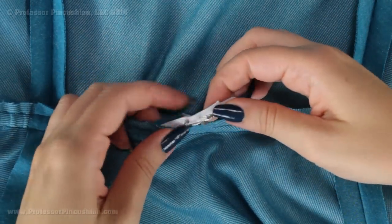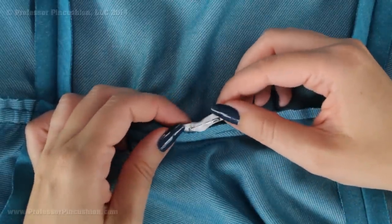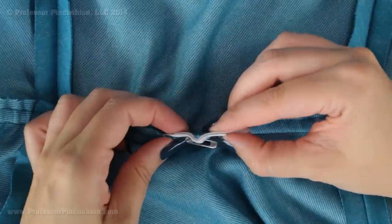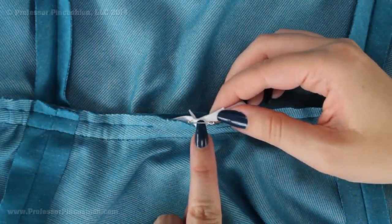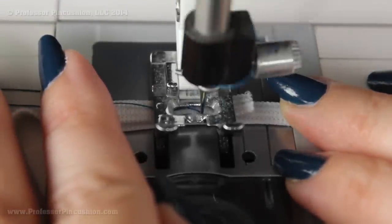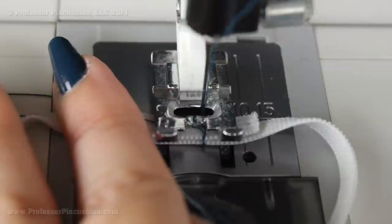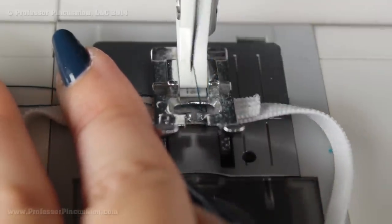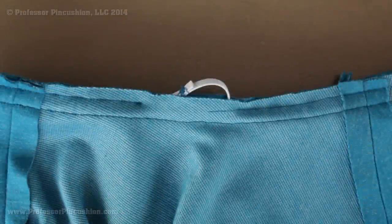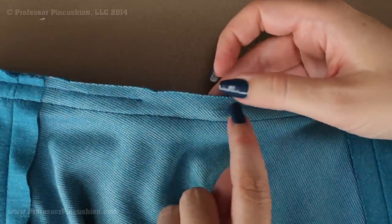Once you have both ends of the elastic, start by overlapping them by about an inch. You can see the overlap there — put a safety pin to hold it, then go ahead and try it on. If you need to adjust it, you can make it a little tighter or a little looser. Once you have the desired fit, take it to your machine and stitch across the elastic to secure it. To secure my elastic I am going to do a zig-zag stitch, going back and forward about four or five times to make sure it's really not going to come undone once it's in the casing. Then all you need to do is gently pull on the casing until the rest of the elastic goes inside and sew the casing shut.